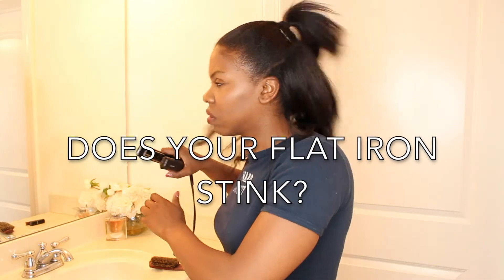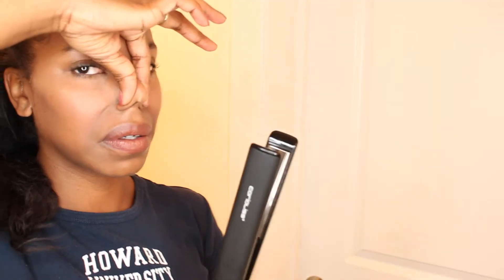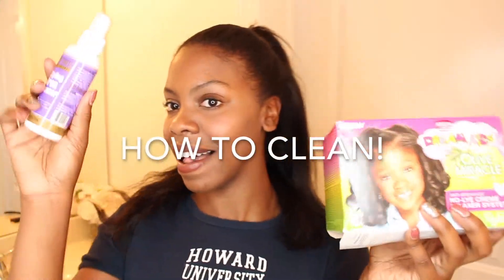Do your hair styling tools make you smell like burnt hair? Can people smell your flat iron from the other room? Stank hair is not okay. We have to get it together and clean our tools. Here's how we're gonna do it.